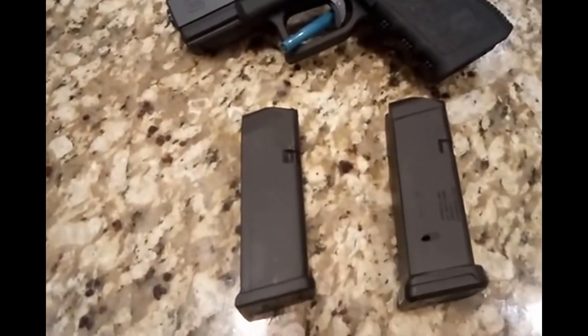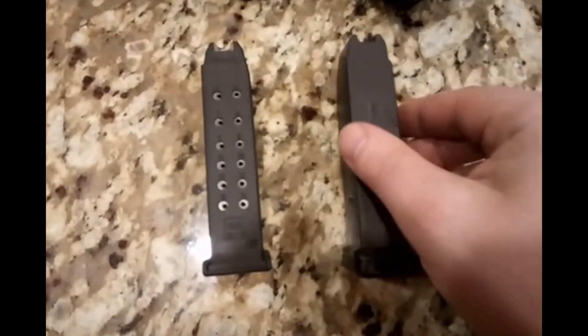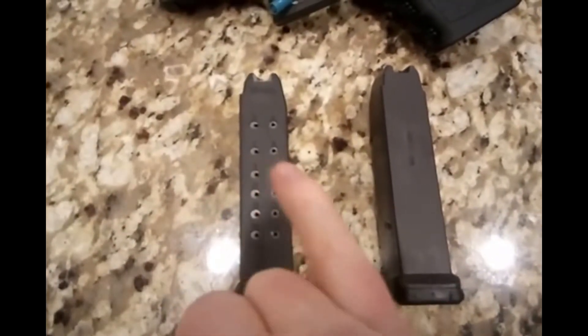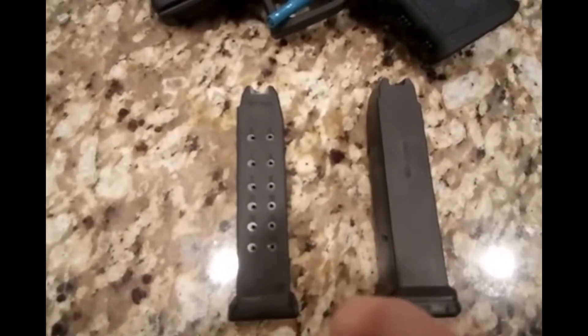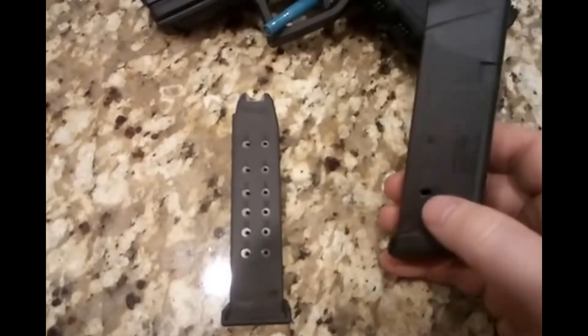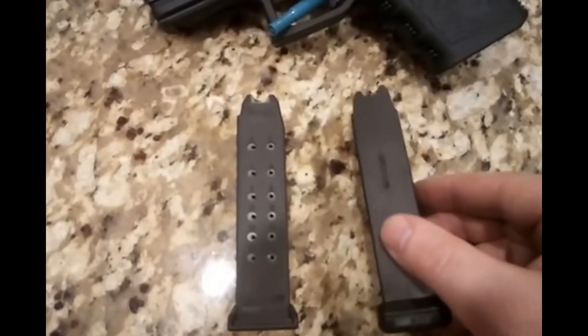I just wanted to go over some differences if you're looking to purchase either one. Starting on the back, this is the Glock OEM and this is the PMAG. You can very clearly see the round indicator on the Glock OEM, which is really nice — when you're loading you can see how many rounds you have left. You do not have that with the PMAG, however it does have a 15-round indicator on either side.